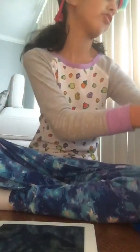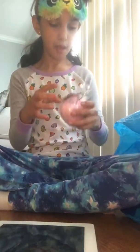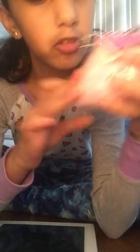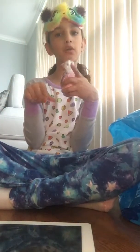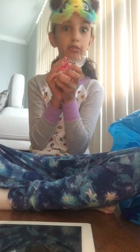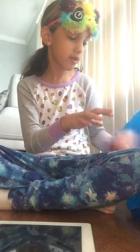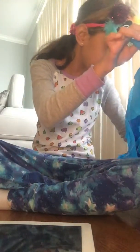Next up is this bat bomb — bubble gum bat bomb. It's not as squishy as I wish it was. If you don't know what a bat bomb is, it's where you put it in the water and it fizzes, it makes you smell so good, and it changes the water's color. It has a bubble gum smell.